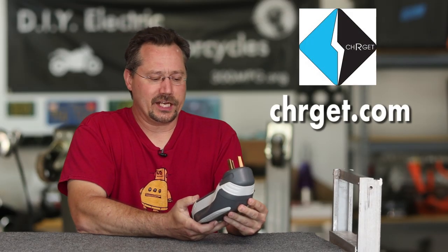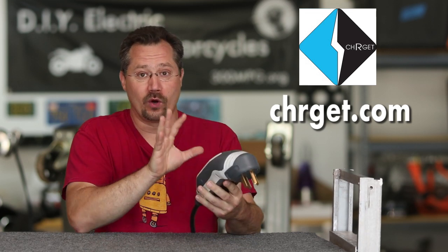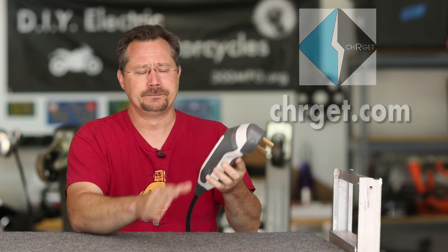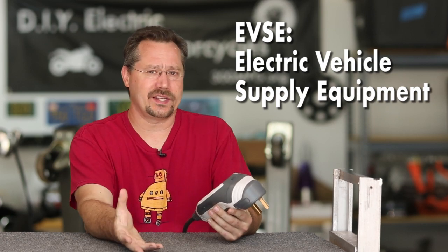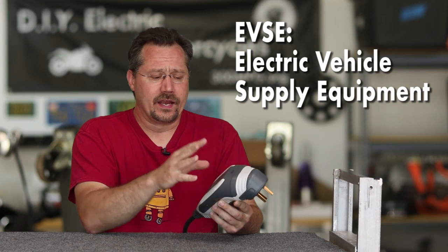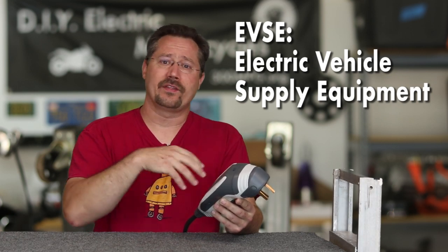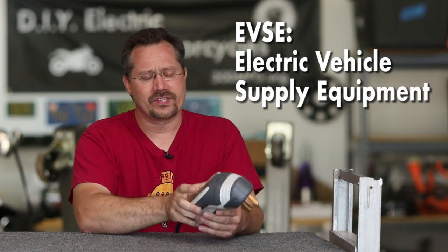What this is right here is a Charge-It brand Universal Mobile Charger. Now, of course, we know it's not actually a charger — the charger is built into the electric vehicle. This is an EVSE: the equipment that supplies electricity to the vehicle safely. There's a device inside so that no electricity flows until it's fully connected to the car, plus some other safety features.